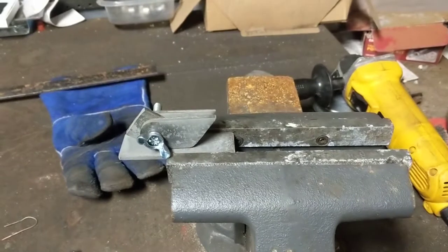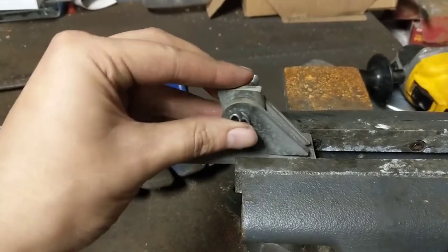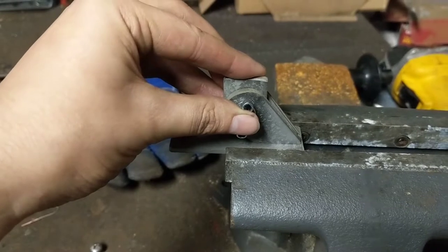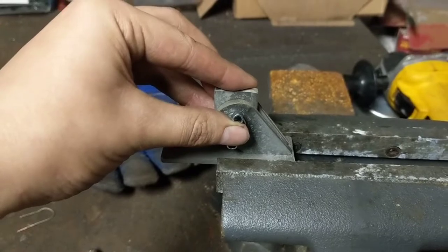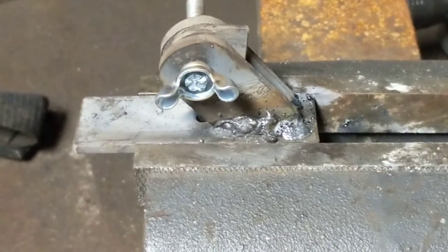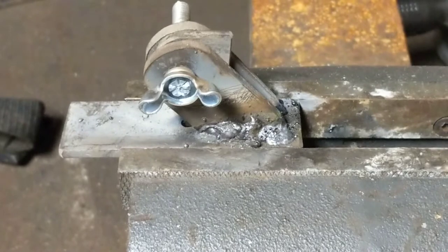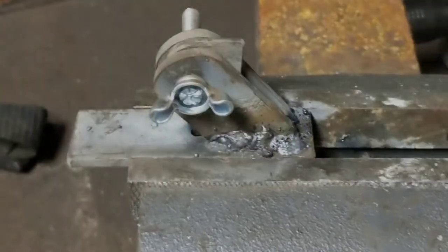This is more or less the service configuration. Put everything through the bead blaster just to get rid of the mill scale. It's going to stand about like that, and we're just going to weld that with some 6011 stick welding. A little out of practice with the stick welder - that's pretty poor - but it should be able to hold up the ounces of weight it's due to carry. Good enough.